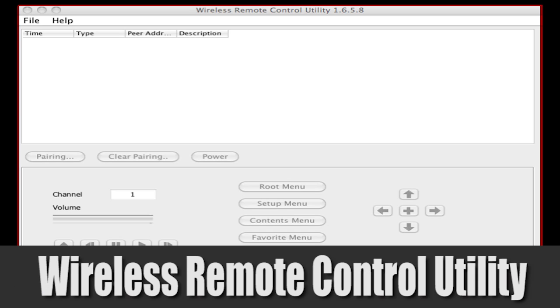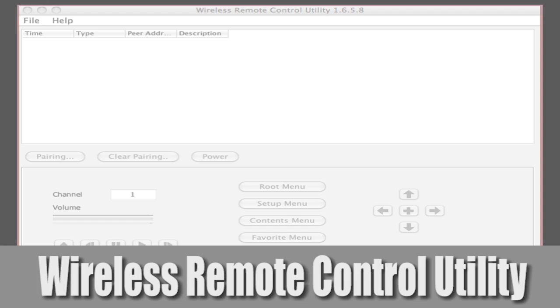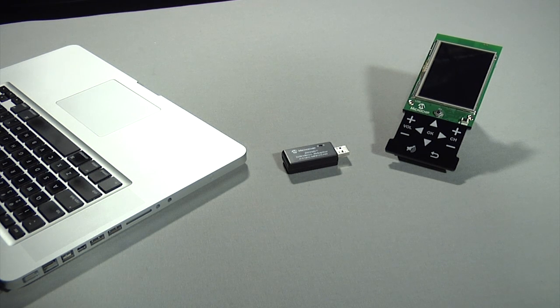This utility is written in Java and can be run on various operating systems including Windows, Macintosh, and Linux. Any RF protocol can be used as long as the remote and the adapter use the same protocol. Today's demonstration uses the RF4CE protocol.